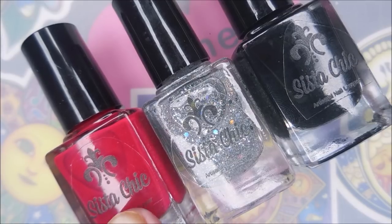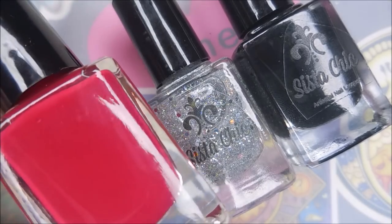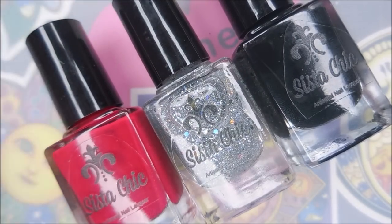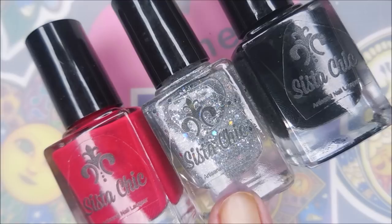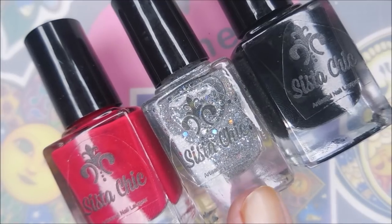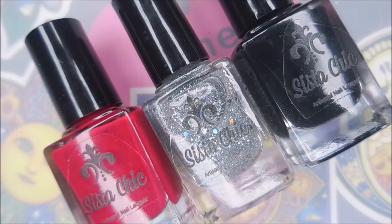The first polish is the namesake of the collection, Moulin Rouge. It is this beautiful red cream, totally could be a one-coater and it stamps. The second one we have is Diamonds Are a Girl's Best Friend and this is a stunning diamond topper. It's not meant to be opaque, it's just a topper, but whoa what a topper it is.